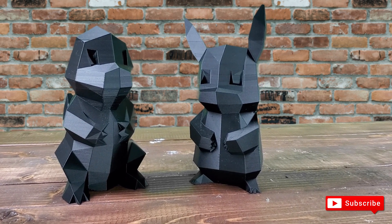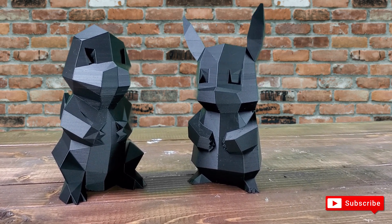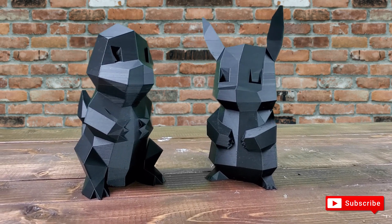Go ahead and subscribe and I'll see you next time with another 3D project.